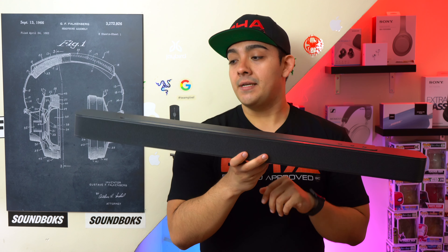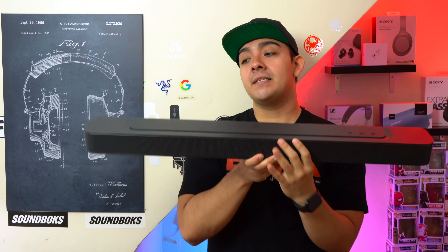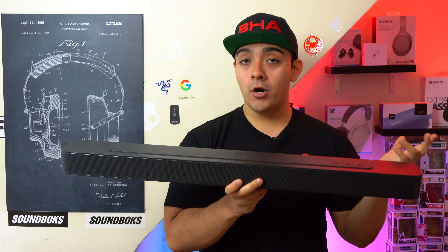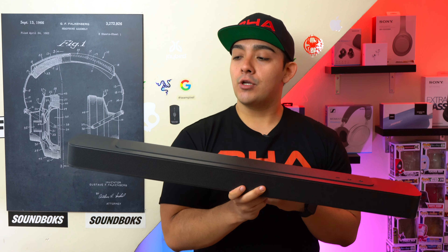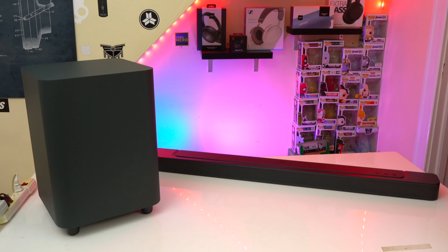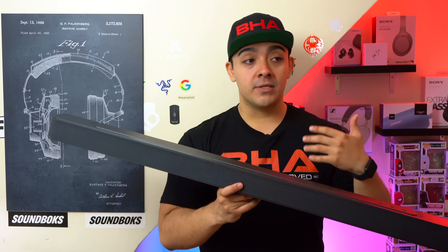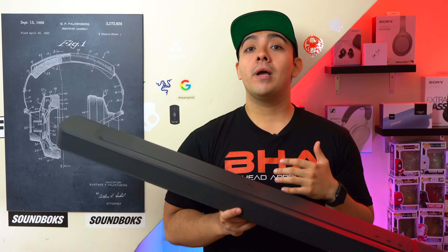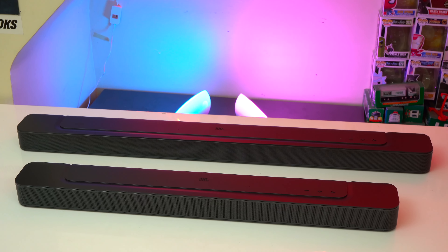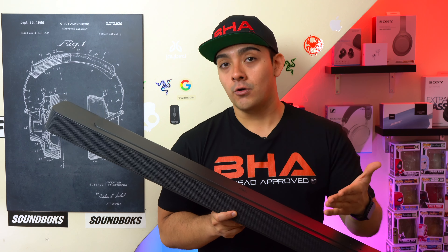Finally there's the bass. The Bar 300 is a self-contained system so it creates its own bass with an exhaust port that shoots out the back, but the bass is mostly on the audible side — you can hear the bass but you're not necessarily going to feel what's happening on screen. Whereas with the 500, the external subwoofer means the bass will rattle the walls and you'll physically feel what's happening on screen, giving you a much more immersive experience. Overall the bass on the 300 just doesn't compare to the bass on the 500.